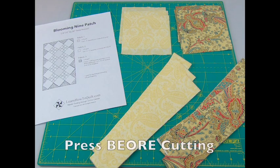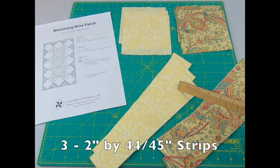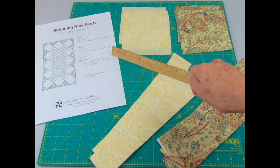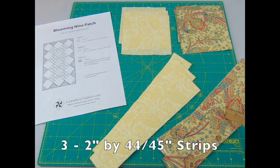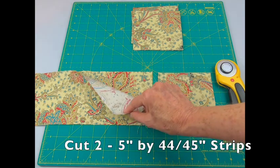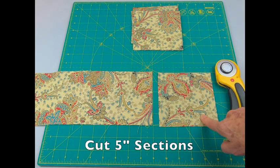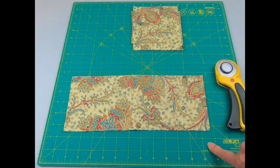Make sure all your fabric has been pressed before cutting. From fabric number one, you'll cut three five-inch squares and then three two-inch strips, 44 or 45 inches long. From fabric number two, you'll cut 12 five-inch squares and then three strips, two inches by 44 or 45 inches. Since I needed so many squares from fabric number two, I cut two strips five inches by 44 or 45 inches and then cut five-inch sections off. You'll end up with some extra fabric, but your cutting will go much faster.